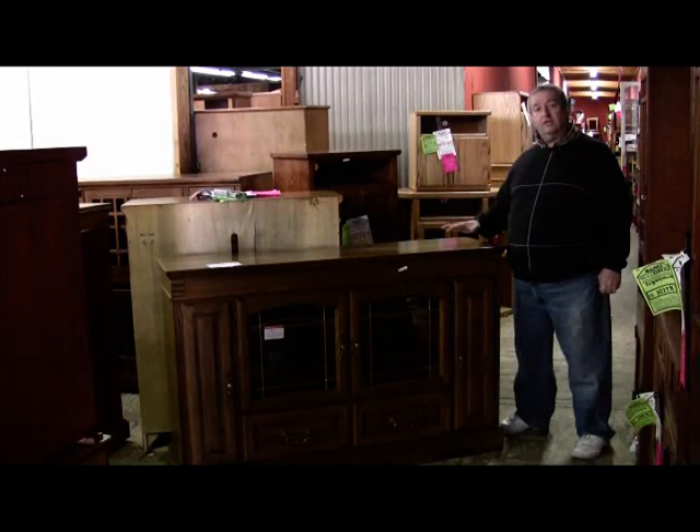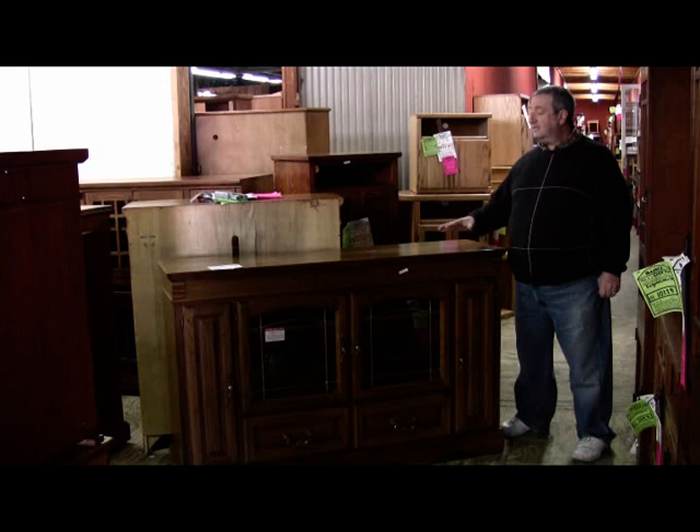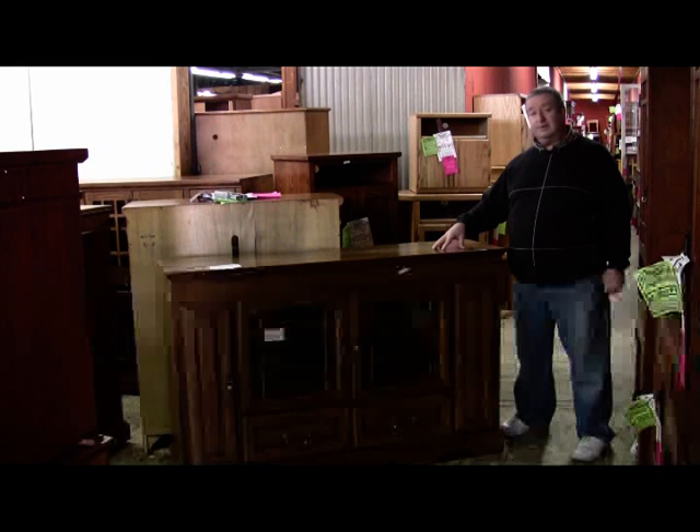This is one of our largest TV stands in this height. This unit is available in three styles: Traditional, Mission Style, and Contemporary, and we have it in a number of colors. We have it in light oak, medium oak or rustic — which is this one — and in the Mission Cherry color.